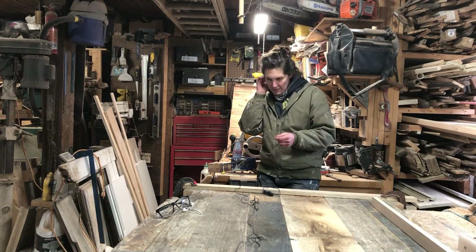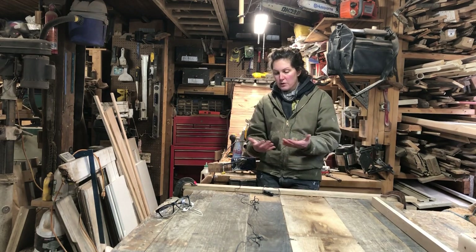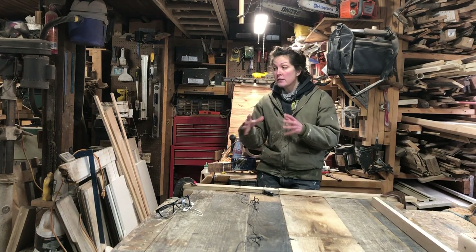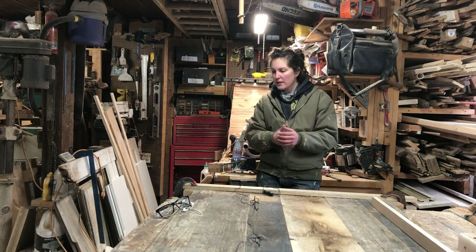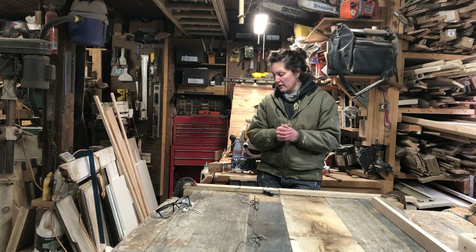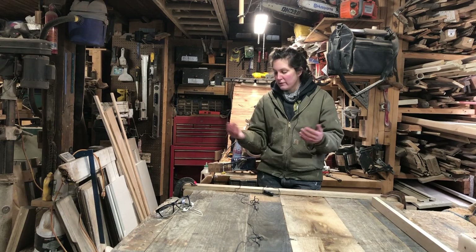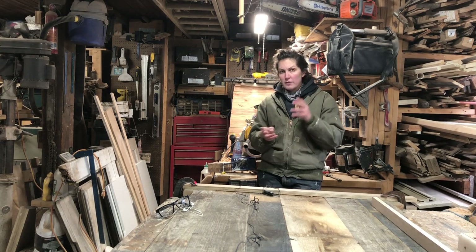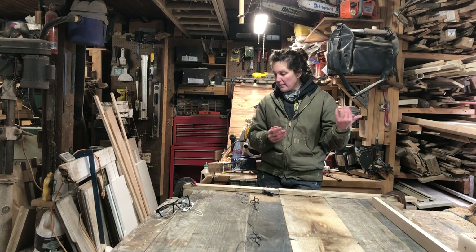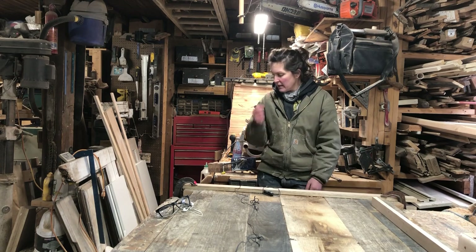My intros are going to be a little bit different for the foreseeable future. I usually like to be talking in front of the piece I'm working on so you have a visual of what the video is going to be about, but I'm already a couple weeks ahead in real time of what is being posted, and I just forget to film the intros before the piece is no longer in my shop. Also with this project I'm going to be using the exact same intro for both parts, since there's really no point in making two separate intros.